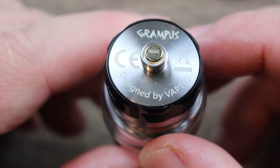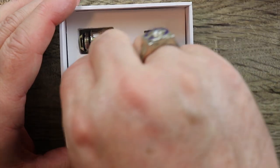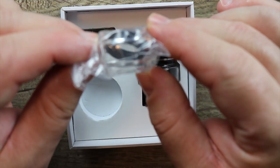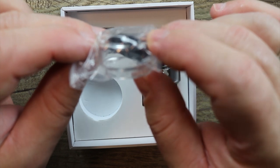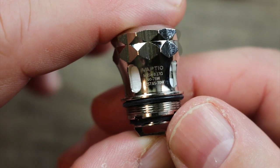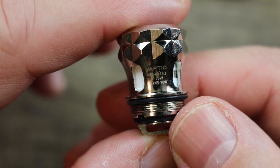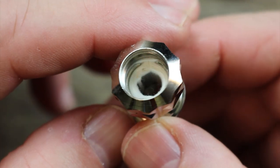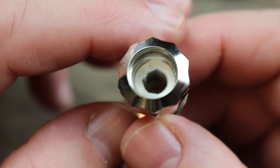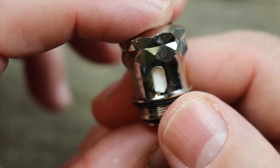Gold plated 510, insulator ring, stainless steel threading around that — nice. You get two spare O-rings and a spare bubble glass — big pro. The spare coil is good for 60 to 75 watts, best at 65 to 70 watts. That's a pretty big mesh coil in there — it's got one of those tight mesh coils, probably going to give you good flavor because of the large surface area.